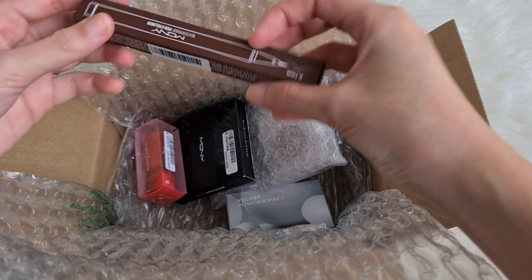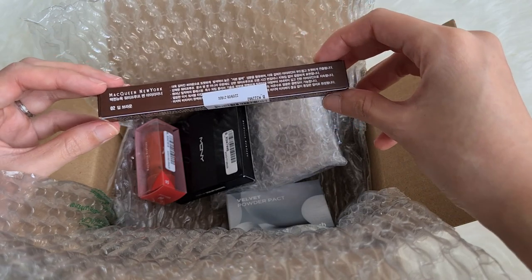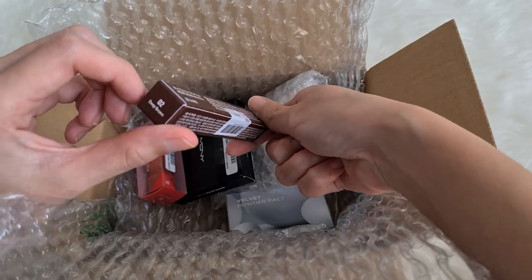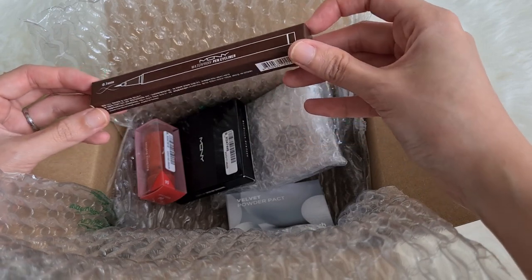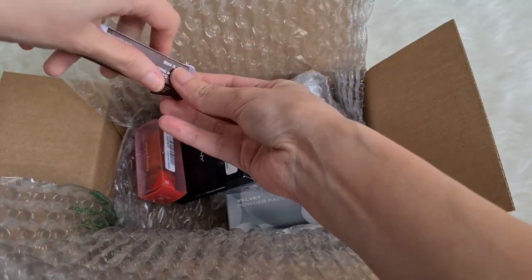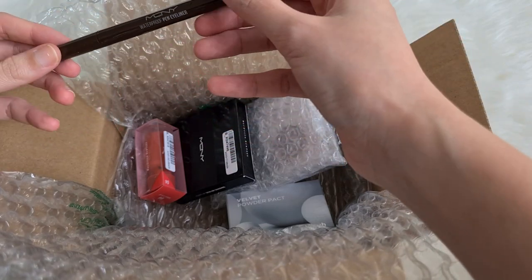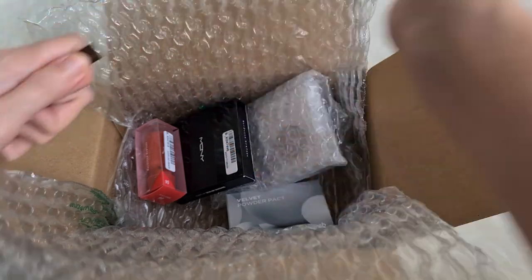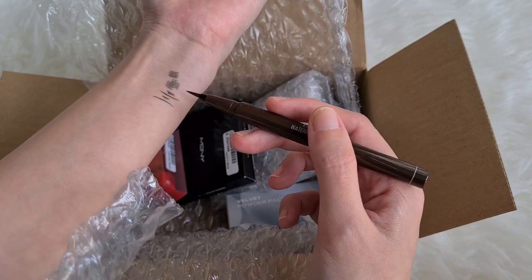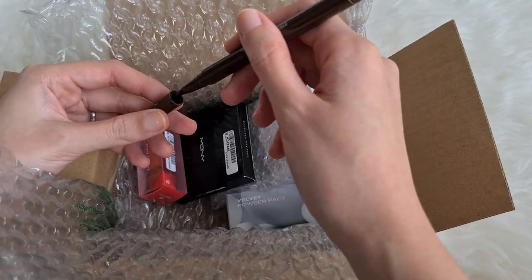Next up we have a pencil-looking eyeliner from the brand McQueen — shade 02, Deep Brown. I've heard of it but never tried anything from them. It's a waterproof eyeliner pen that's supposed to be 0.1mm. I recently tried a brown eyeliner pen and fell in love with it after only ever using black. The brush looks very thin and a little soft and flexible — it really looks like a calligraphy kind of pen.